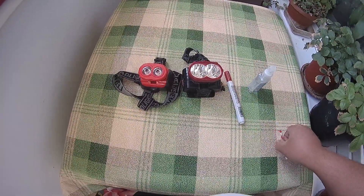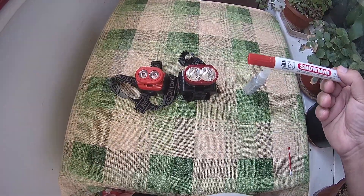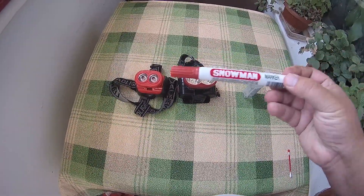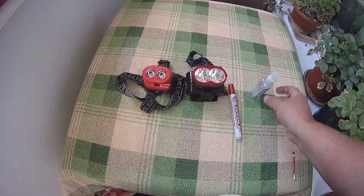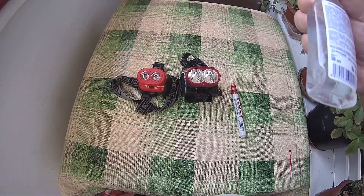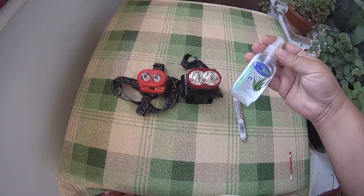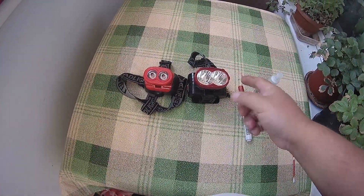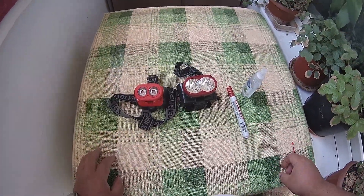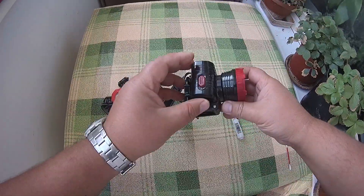Hi guys. Pretty simple life hack. In your red marker, some kind of liquid with alcohol, and a headlamp. This is a pretty cheap Chinese headlamp.